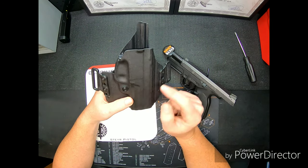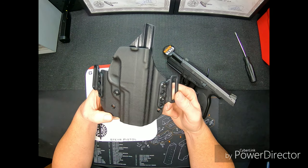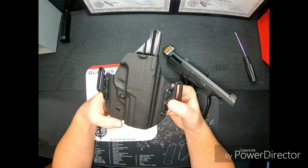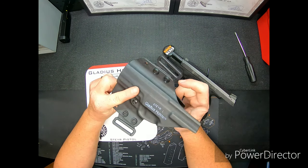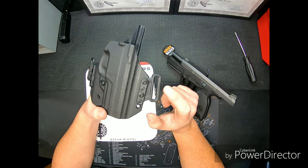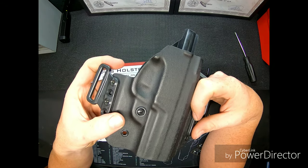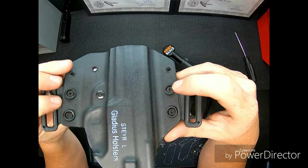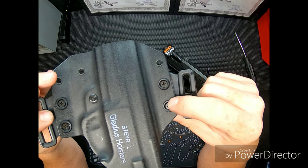It has two belt clips for an inch and seven-eighths belt, so your heavy-duty 5.11 gun belt or similar to a rappelling belt will fit, or you can put your standard leather generic belt through one. The hardware it comes with has some decent hardware — everything is Phillips screwed in the front for retention, and on the back it has aluminum countersinks for support so the screw doesn't break through the Kydex.